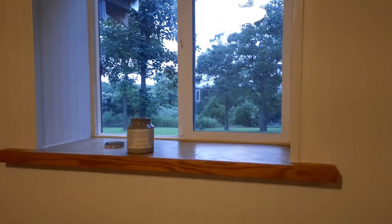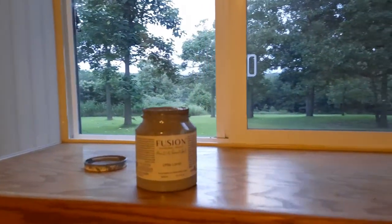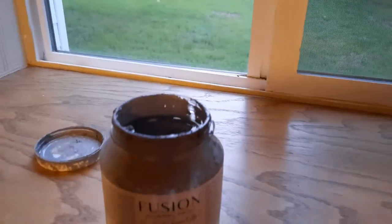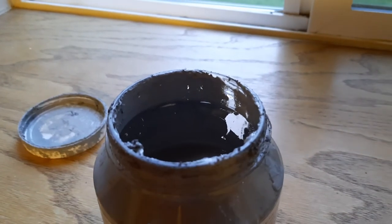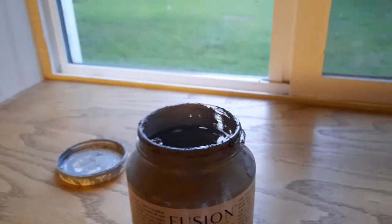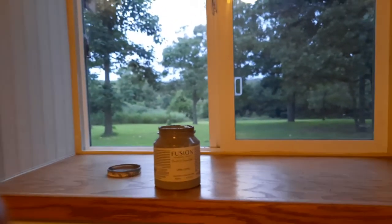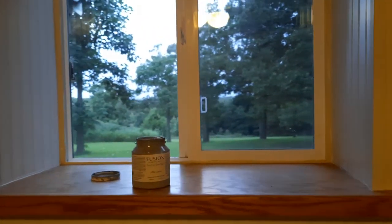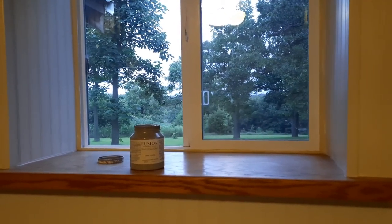I also wanted to show you how much of the paint I actually used, because I was really concerned about getting two coats out of this little tiny container. As you can see here, I only ended up using about half of the container, so I was able to get two coats out of just half of those little tiny containers. Now I have extra paint to paint other things.